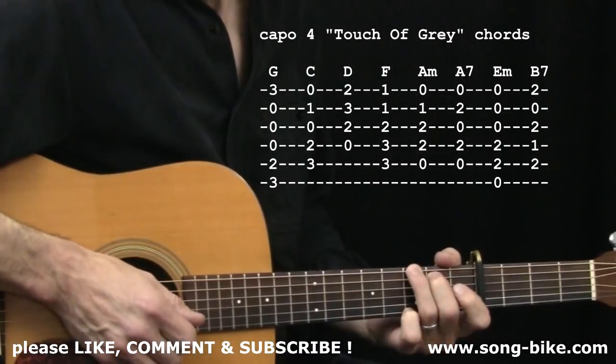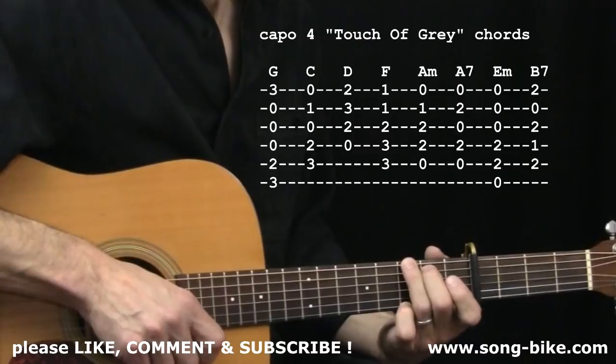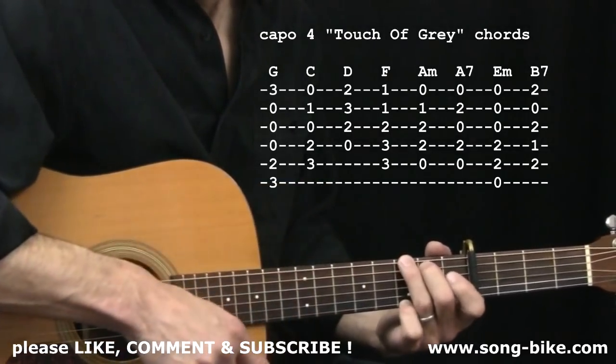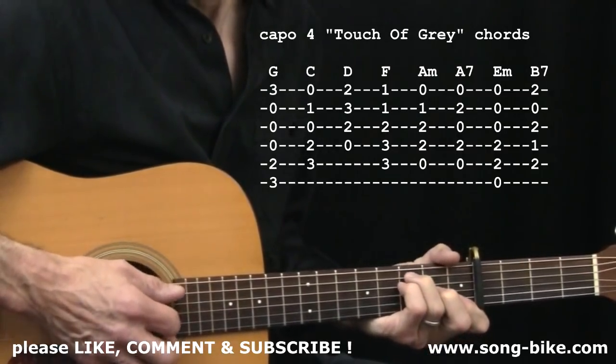Here are the chords you'll need for Touch of Grey. G, with your middle, ring, and pinky — it capos at the fourth fret so you can play along with the recording. I definitely recommend that fingering for this song. You also need D and C.